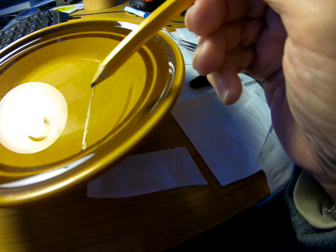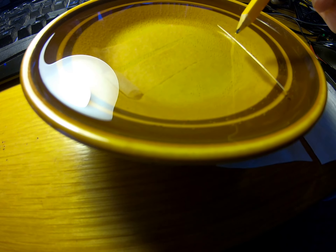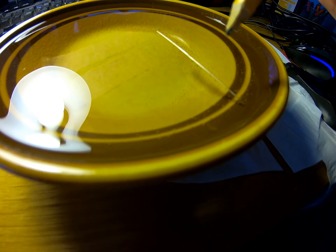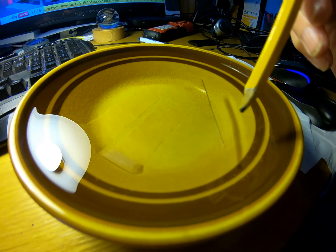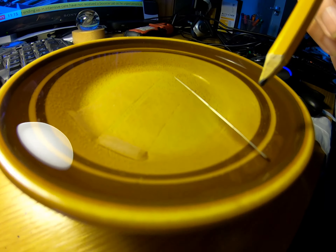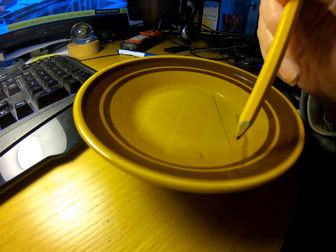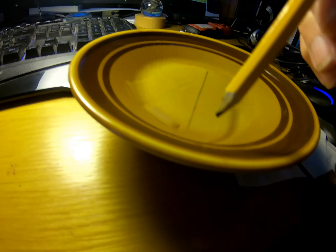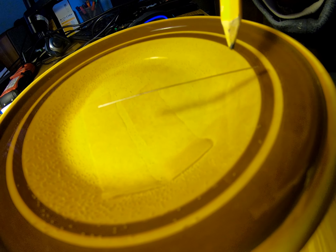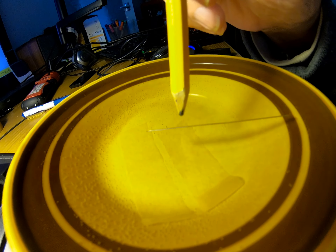So obviously one end of that was the north and the other was the south. Can I move them without making them sink? Notice that if I put the pencil in the water I can move the pin without actually touching it.